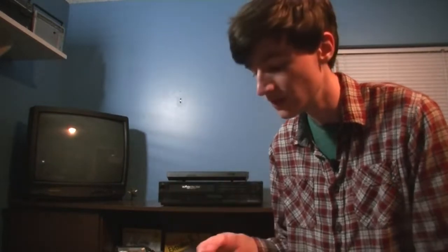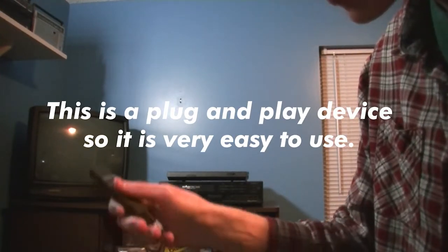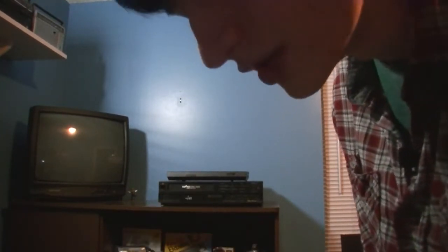I'll take this opportunity to plug my other channel, Ray Combs, where I've uploaded tons of videos of old VHS tapes using this very device. So why don't we go ahead and open it up and see what's inside. This comes in this little plastic package. It comes with a little USB extension cable, which isn't necessary, but it might be for you.